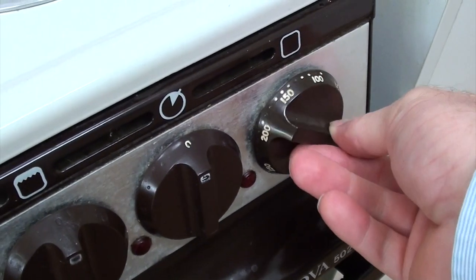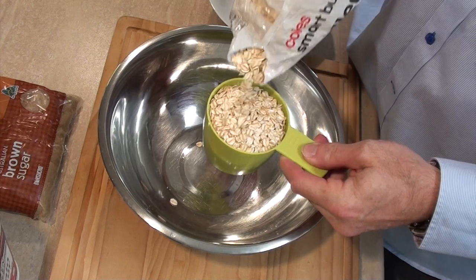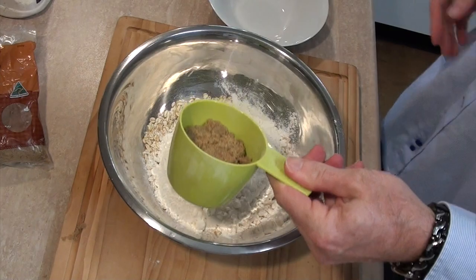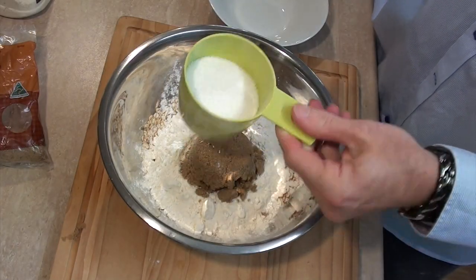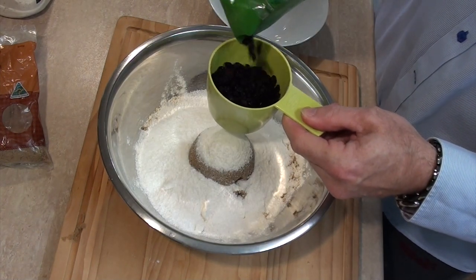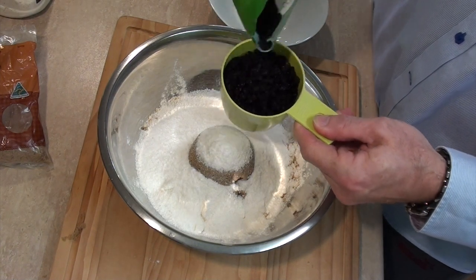The first thing as per usual: preheat the oven to 160, that's 320 Fahrenheit. Right, let's get into this. One cup of raw oats, one cup of plain flour, three quarters of a cup of brown sugar, three quarters of a cup of desiccated coconut, and pretty much a whole cup of raisins or sultanas — maybe a little bit less. We're just going to mix that through.